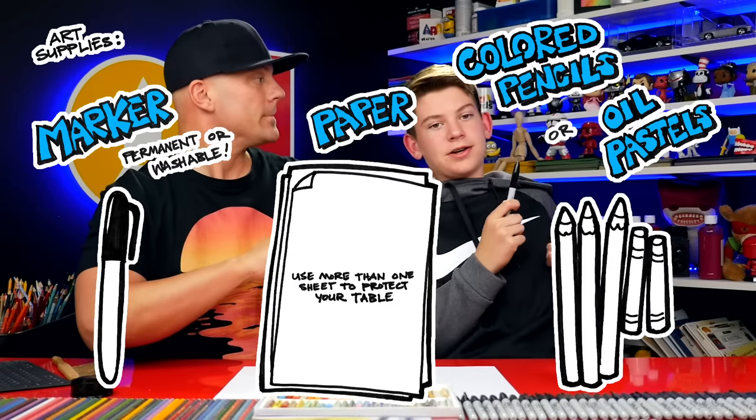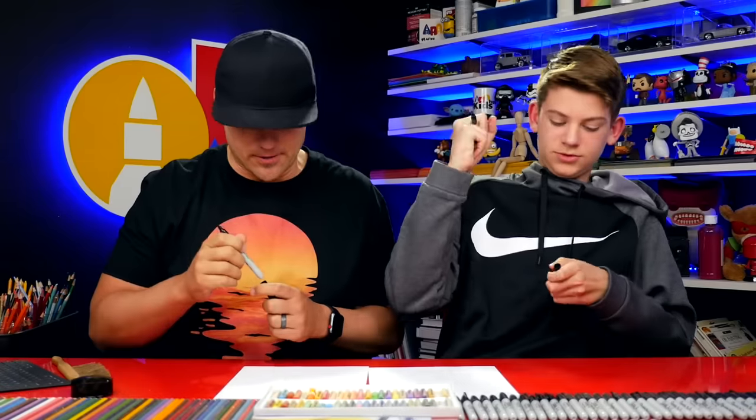Now what do you need for this lesson? A marker, some paper, and something to color with. All right, let's get started.